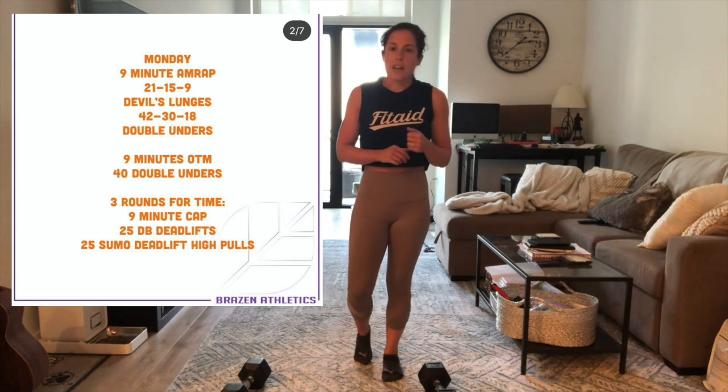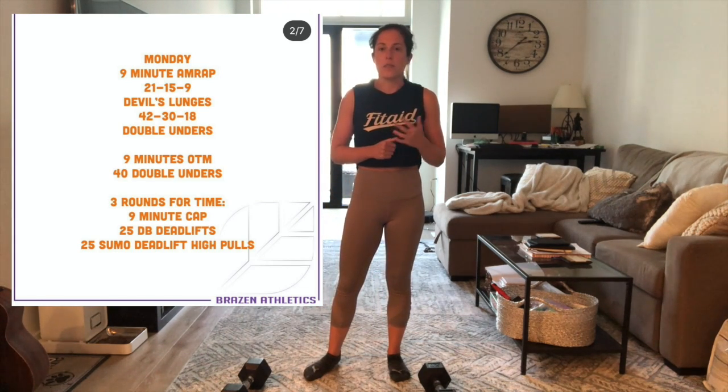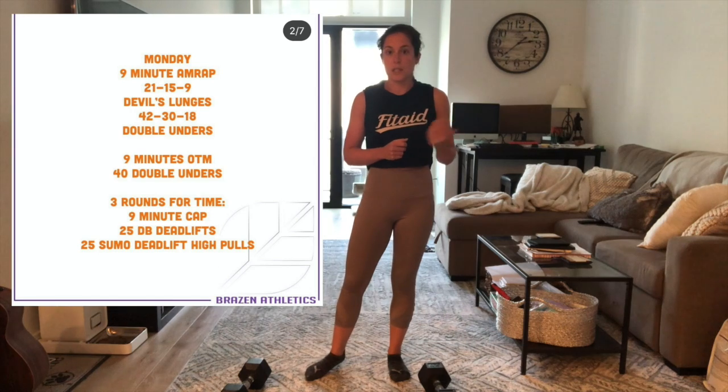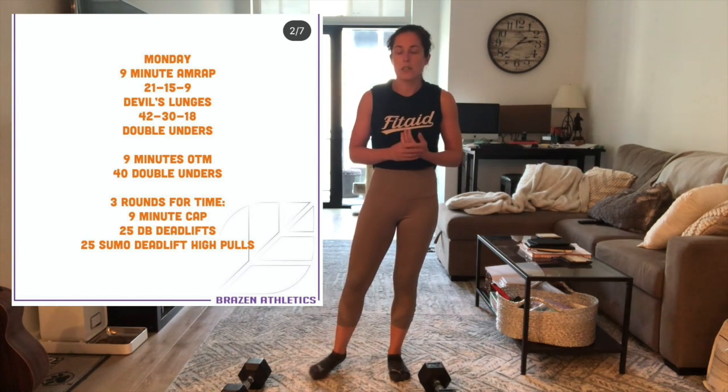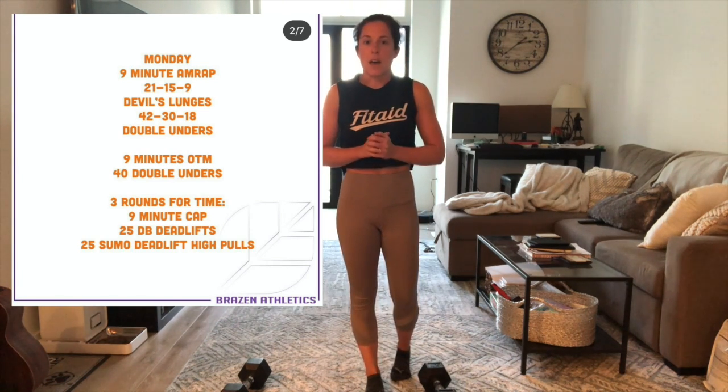After that, we're going to do an on-the-minute. So we have nine minutes on the minute of 40 double unders. If you don't have double unders, you can use this time to do double under practice — I would suggest around 35 to 40 seconds of double under practice. You're going to go through nine minutes of that.